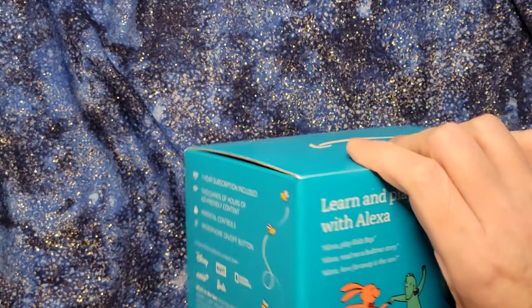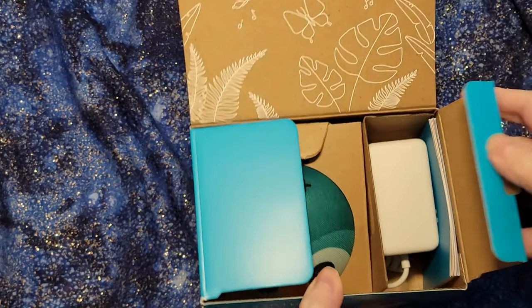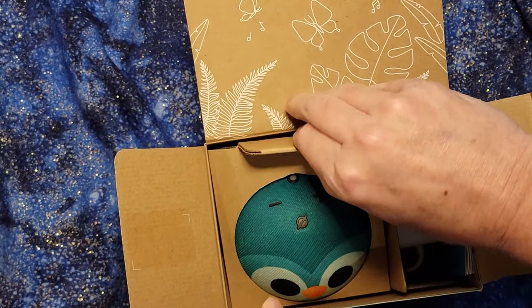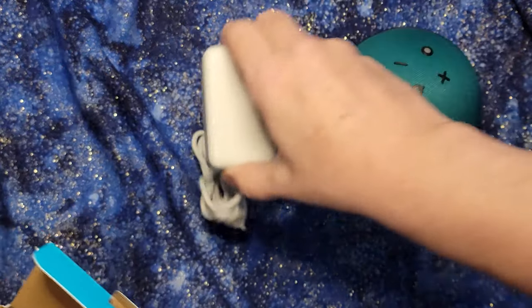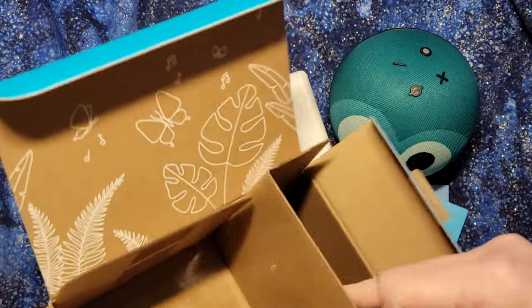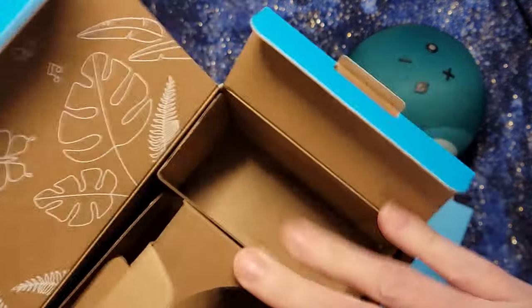So it's the usual box for the dots — little owl eyes are poking out from it. We've got the dot, we've got the power supply, we've got the happy little hello instructions, and the rest of this is nicely recyclable. I'm so pleased with how they do the packaging for these.